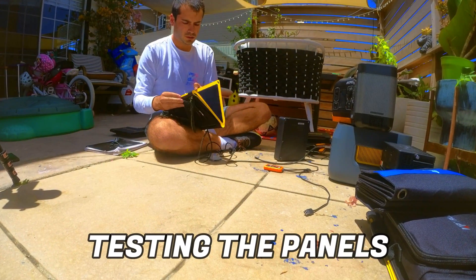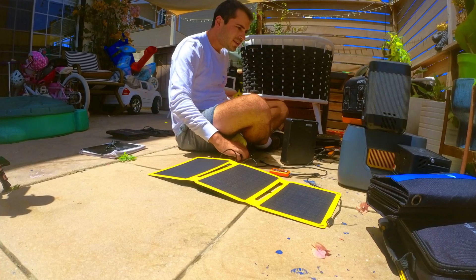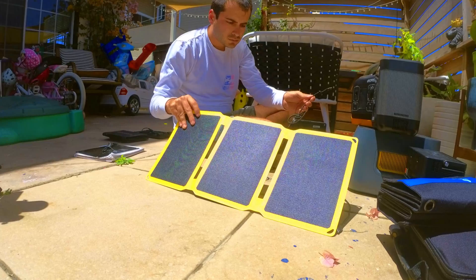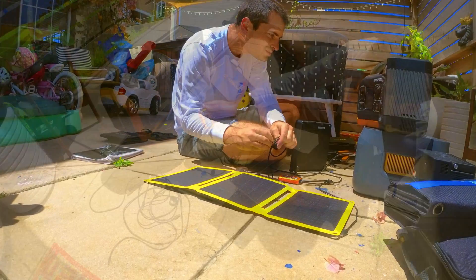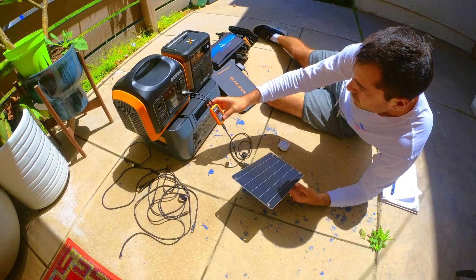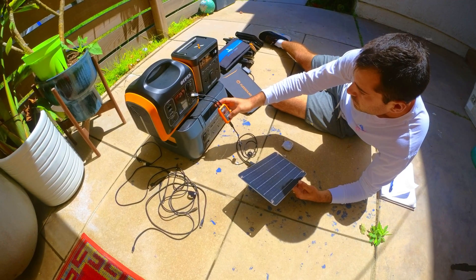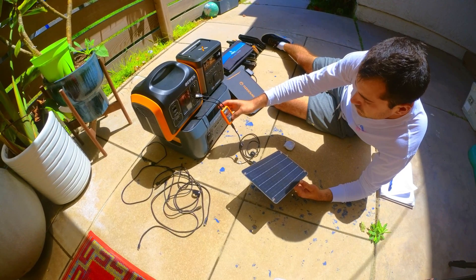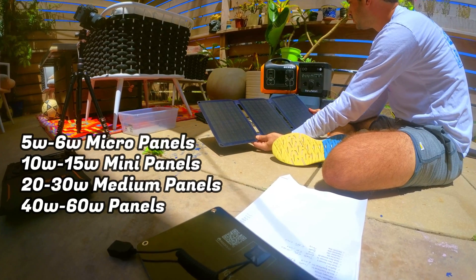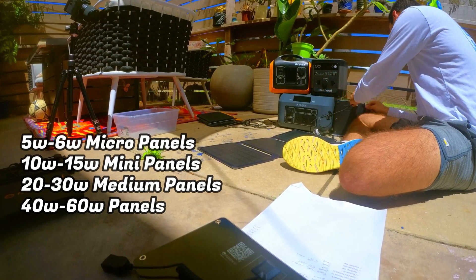We're going to kick things off with the charging test, done between 11:30 AM and 12:30 PM on a perfect sunny summer day with no clouds. Output testing is typically straightforward on panels with a single USB output, but on panels with multiple USB outputs their watts are shared across ports. We'll use three power stations simultaneously and break panels into groups based on size.